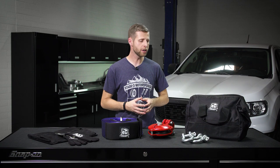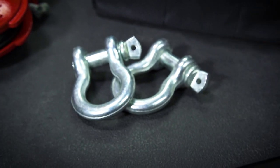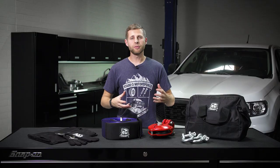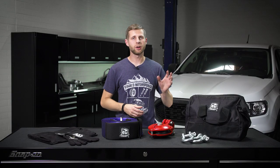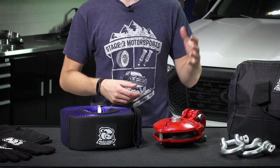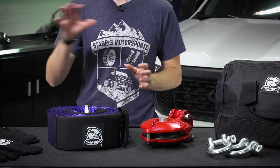As far as recovery gear is concerned, the first thing we have is a set of 7/8-inch shackles that you're going to be able to use for recovery points to attach to your vehicle. Some of you may already have a set of shackles attached to an off-road bumper on your vehicle or a buddy's vehicle that you're recovering, but the nice thing about these is that you know they're rated to work with everything in this kit and your 12,000-pound winch, so you're not putting any risk in running something that's not quite strong enough to handle the recovery.